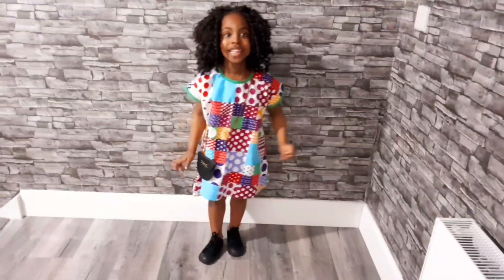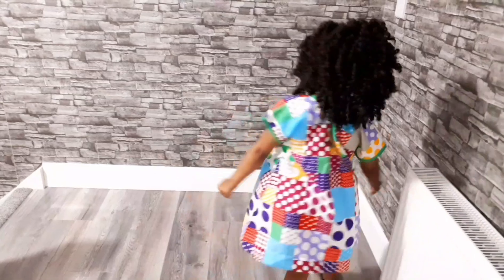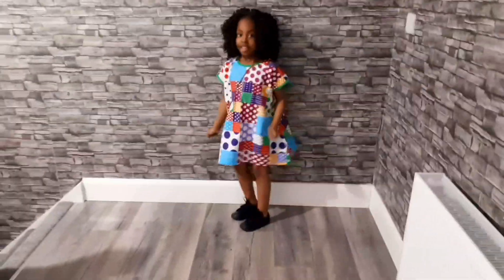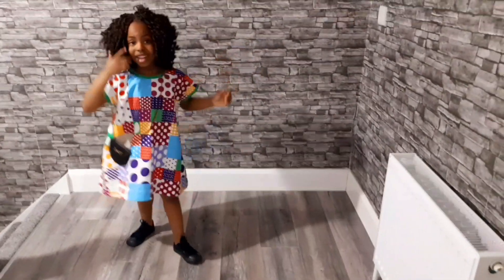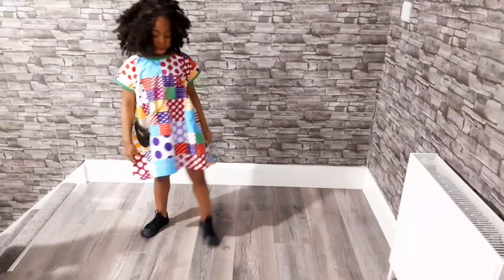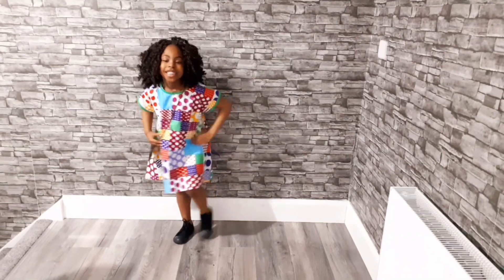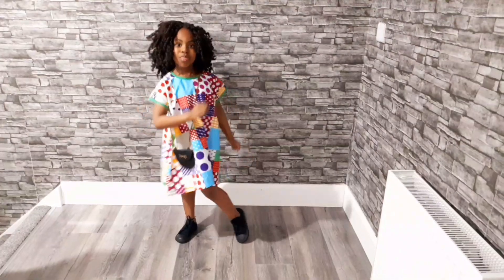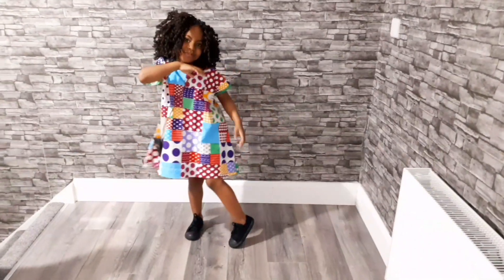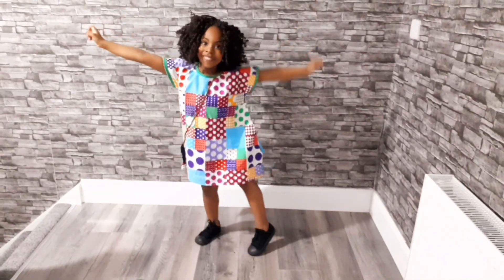Hi guys, welcome back to my channel! Thank you so much for stopping by, thank you for the love, for liking my videos and leaving your comments. Today I'll be showing you how I made this dolma dress. Please subscribe to my channel and give this video a thumbs up — let's quickly get into the video.